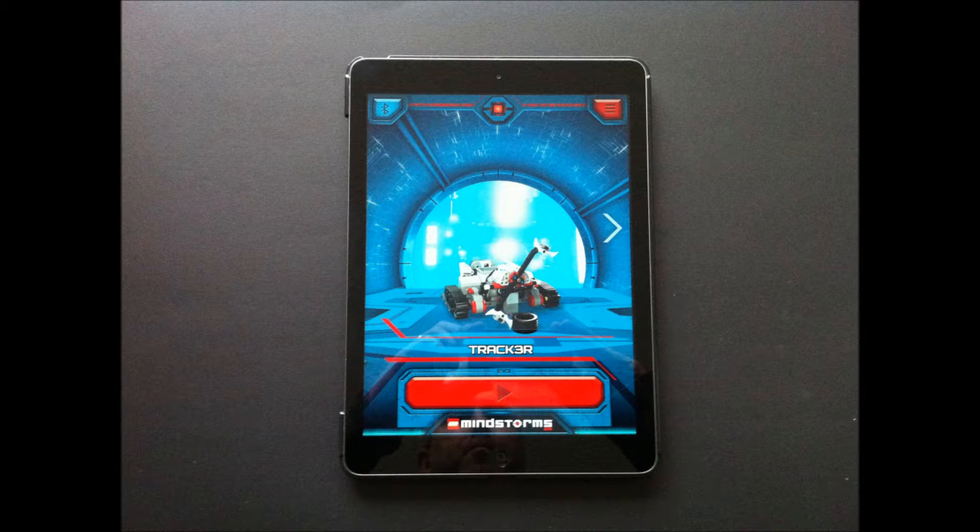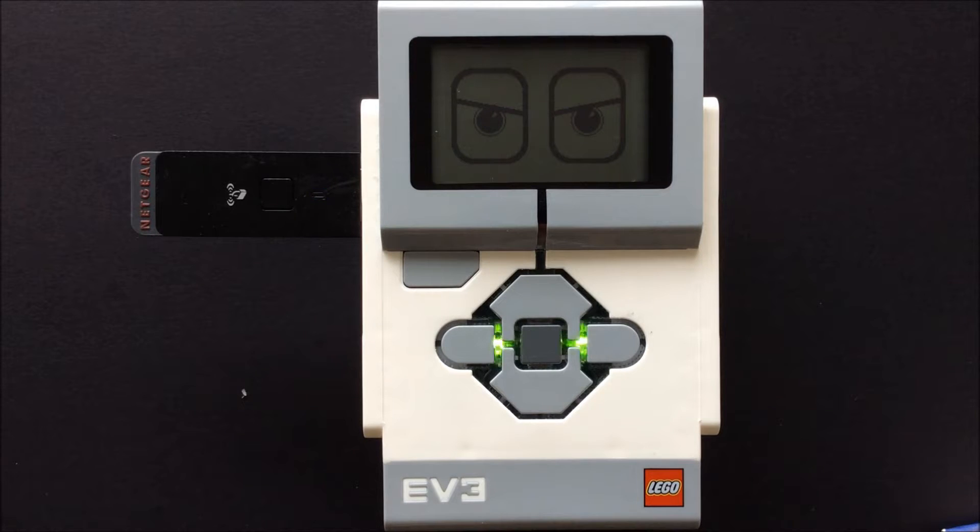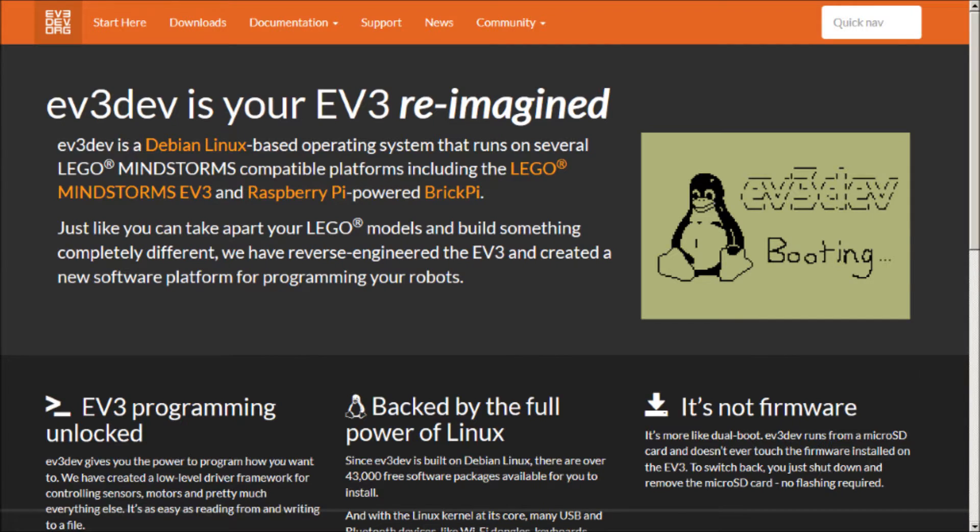You can also program the EV3 from the front buttons and the small built-in display. Additionally, the EV3 can be programmed using ev3dev, which allows you to program the EV3 using Python or other programming languages. Ev3dev can be downloaded and installed on a microSD card, and you can then boot the EV3 from the SD card. This does not replace or damage the original operating system — when finished, you can simply turn off, remove the SD card, and start the EV3 as you would normally.